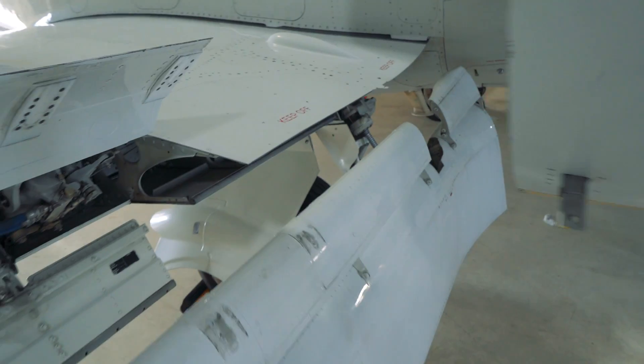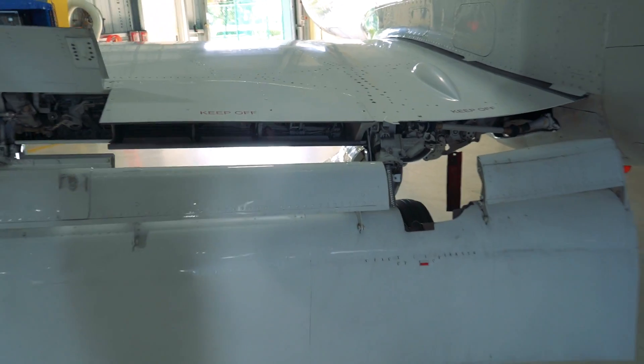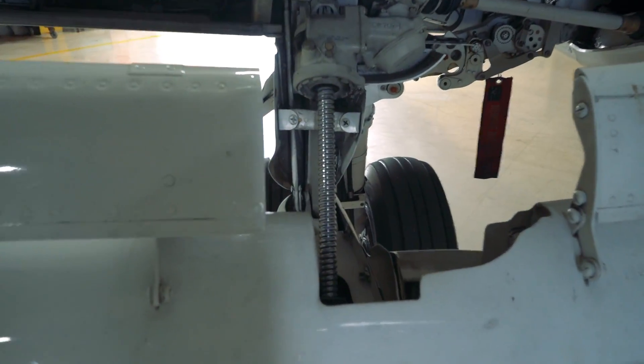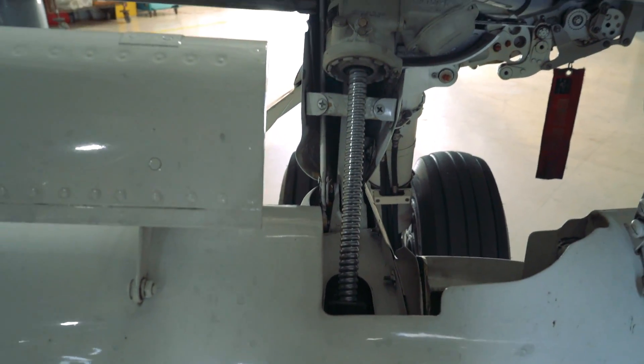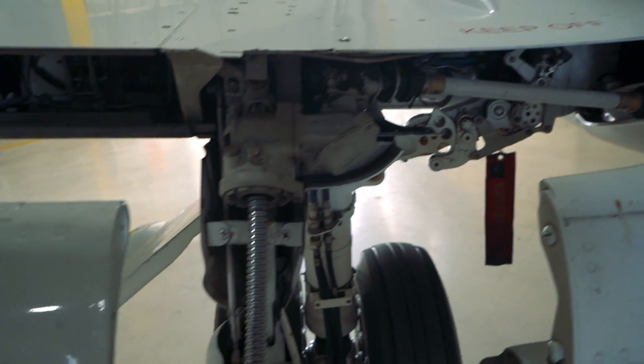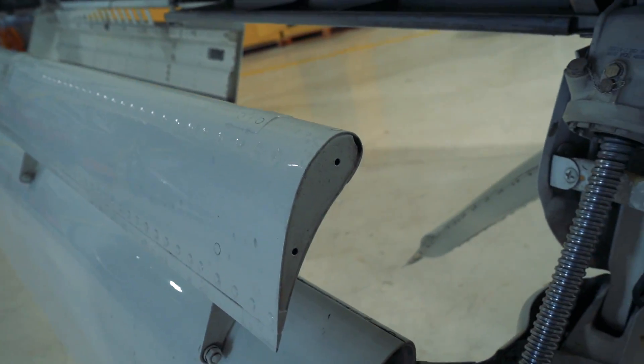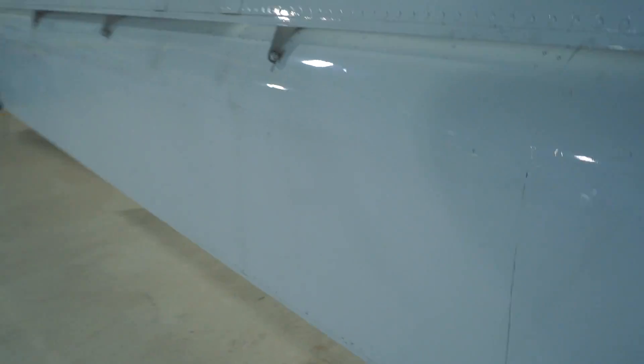Over here we've got a jack screw. The engine cowling is opened up on this one. Here's the jack screw — and there's the torque tube up there that turns everything, and that's what pushes everything down. Wide open space in there lets all that air come from under the wing to the top of the wing — that's how you dump the lift.